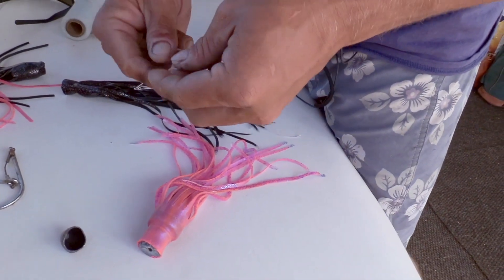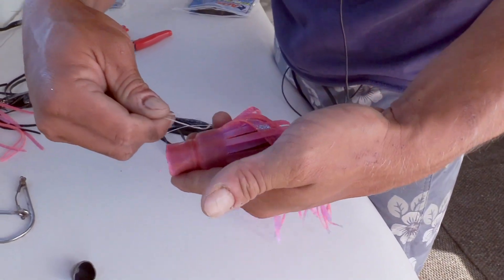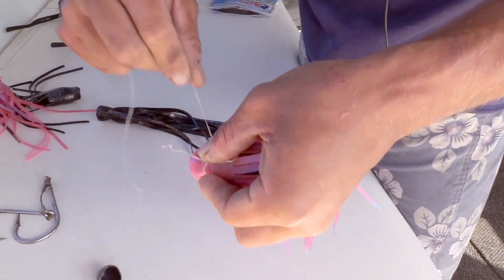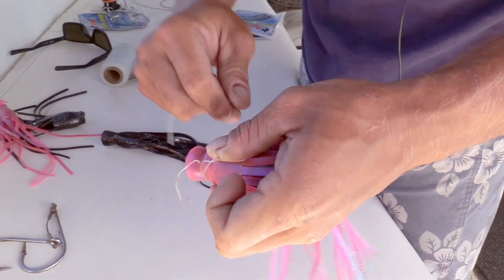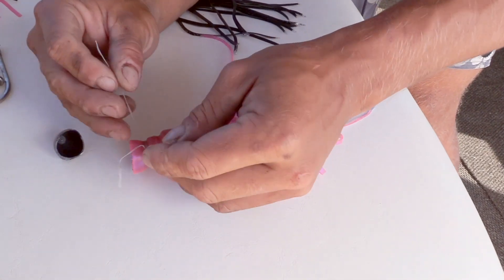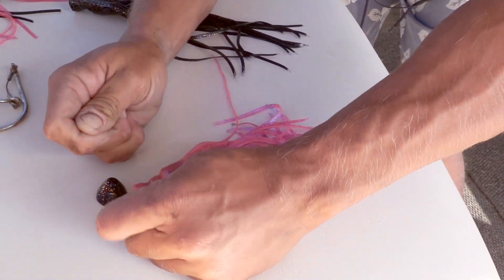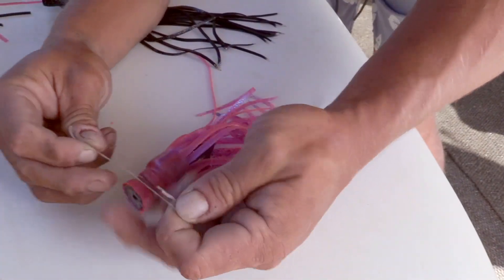So this is the part that a lot of people can't figure out. You make a loop, hold the loop with your thumb, you have your tie end sticking out. You're going to come along that skirt post real tight. Then bring it through this loop right here — just like that. Then you can just do hatches to secure the floss.